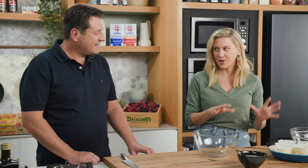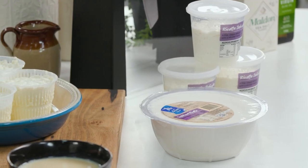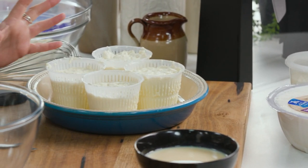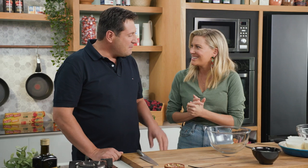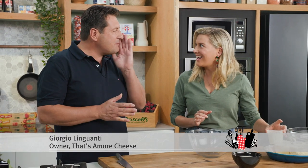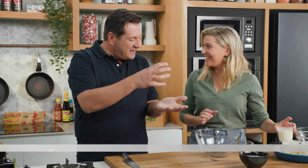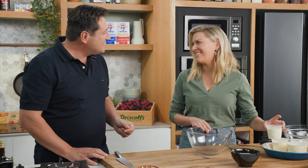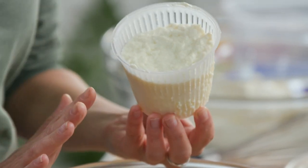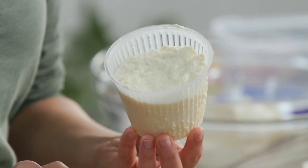Giorgio, you making fresh ricotta for me brings back so many memories of trips to Italy, just going to these wonderful farmhouses and collecting warm, fresh ricotta. There's nothing better, right? Absolutely. In my hometown, they're selling on the street. The cheese makers are screaming 'ricotta, ricotta!' And the ladies going there with a plate and they tip it over on the plate. It's so characteristic, so nice. It's incredible. And just the flavour is incomparable, very fresh. It's always the best.